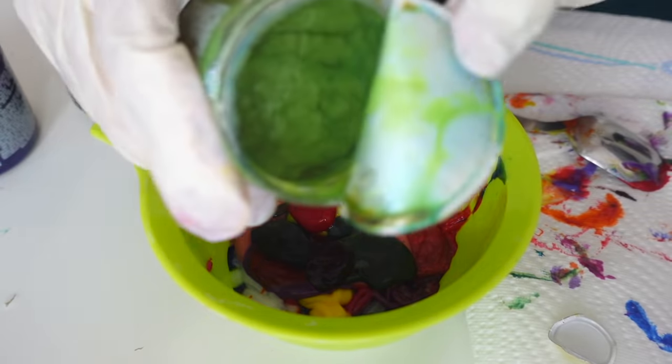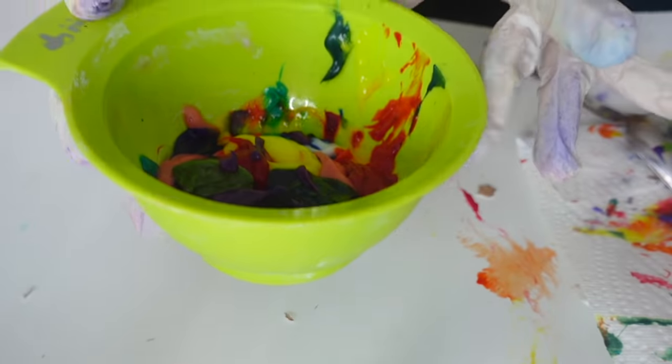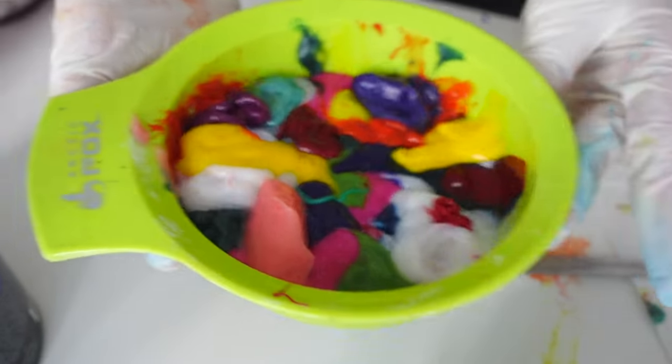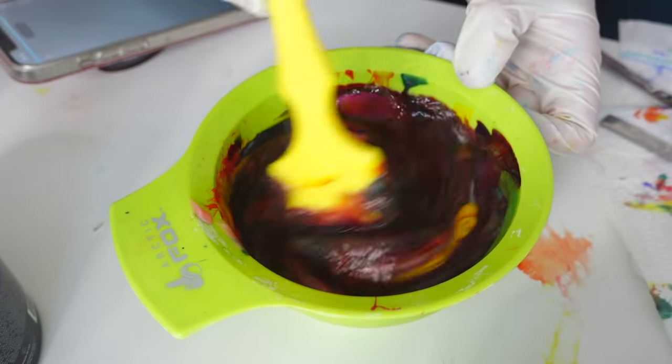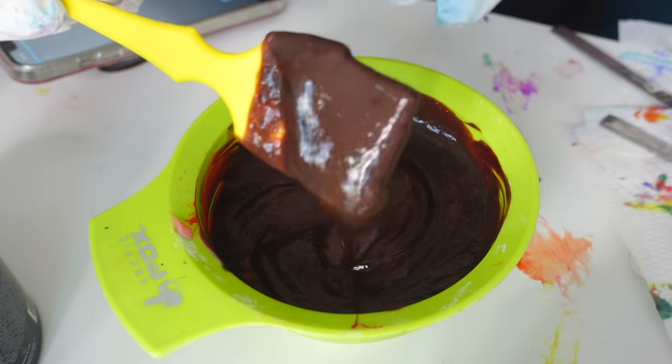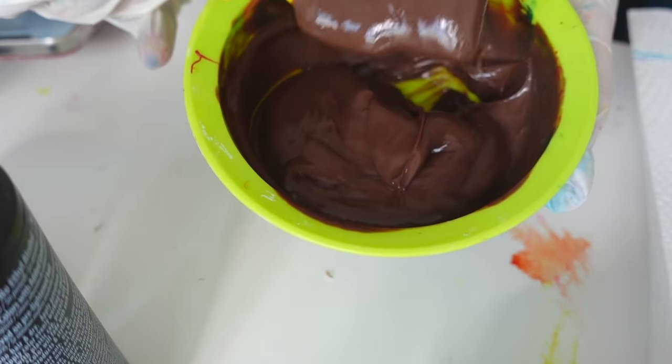Now I only have three Manic Panic colors left. This is the most horrible green ever - I have no idea why I even bought that. And of course two more purples. That's all my hair colors! I think I just have to fill it up a little more, so let's just repeat the whole process. Here is the final product before mixing - this is what it looks like with all the colors in there. Okay, mixing it... this is kind of satisfying. It is so dark - this is chocolate brown, literally what I predicted. It looks really yummy though, like really good chocolate.